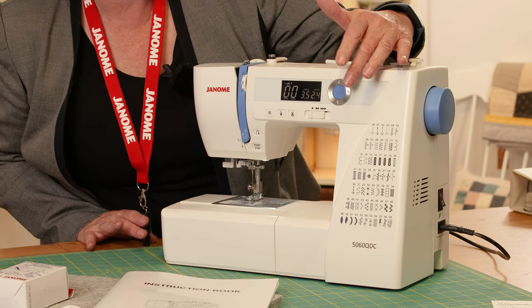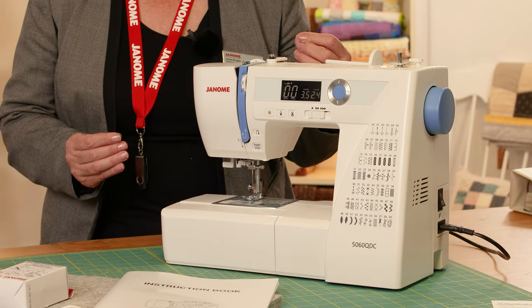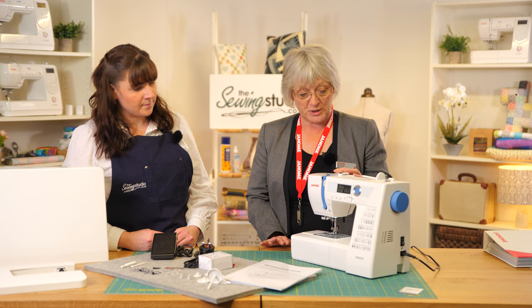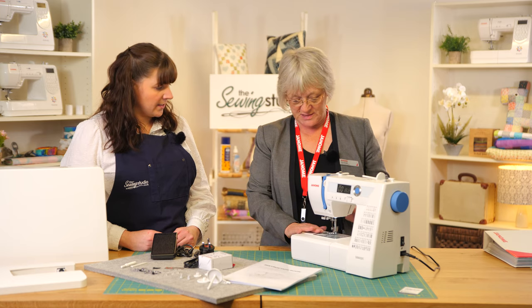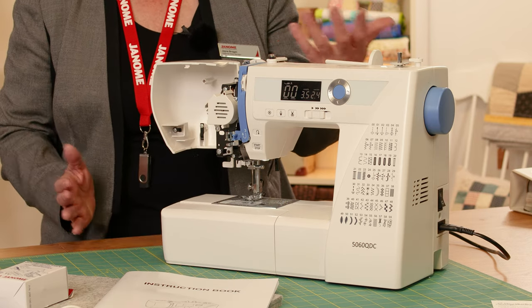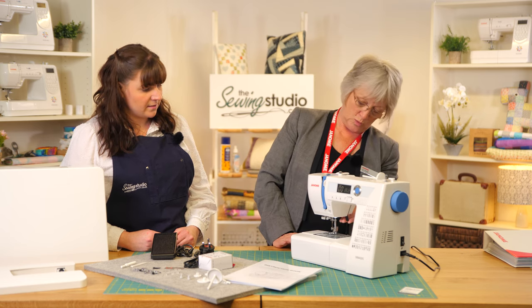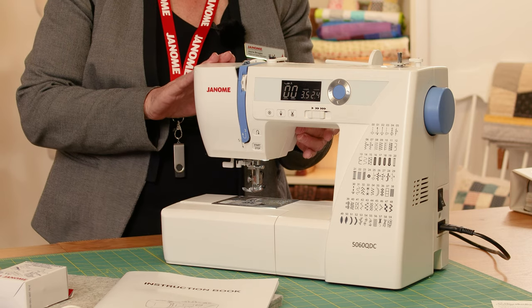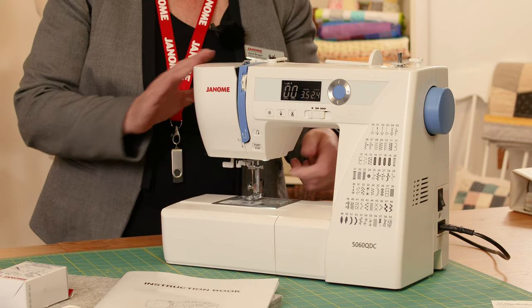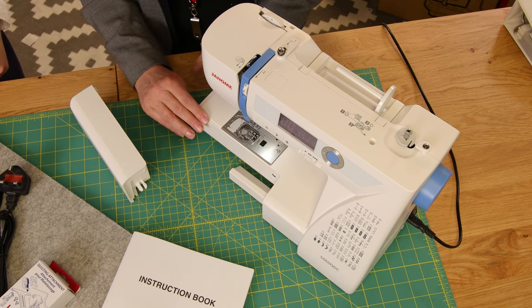The machine has 60 stitches, and it's a really easy change with the little keypad to change everything. We can change the width and length of stitches very easily while we're sewing, plus top foot pressure. We've also got the easy-set bobbin, and you can open the end of the machine — ideal for cleaning and dusting — as well as LED lighting and an extra high foot lift.